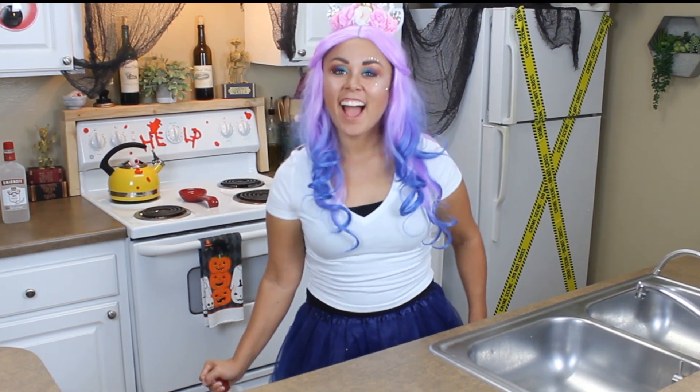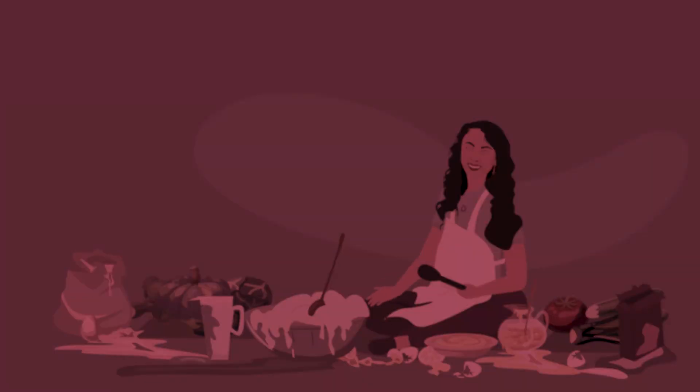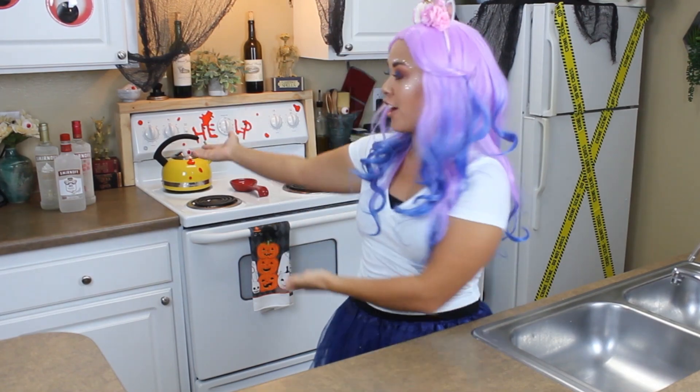Why did the ghost go into the bar? To get the booze! Hi guys, thanks for joining me on this Halloween special. Today I'm making three cocktails, all of which have vodka.